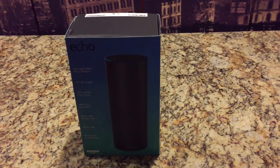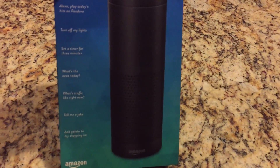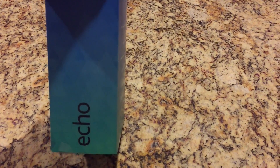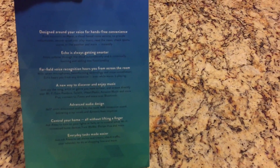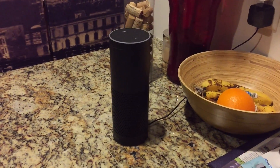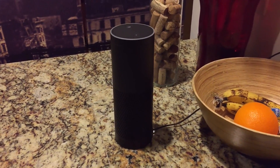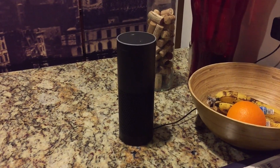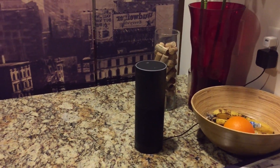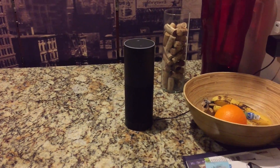Hey everybody, just want to show you a demo of how I've been using the Amazon Echo — $179 on Amazon.com. I've had it for about a week now and I like it a lot, very impressed with everything it can do. I think what's great about this is everybody will find something they can use it for, so I'm going to show you a couple things here.